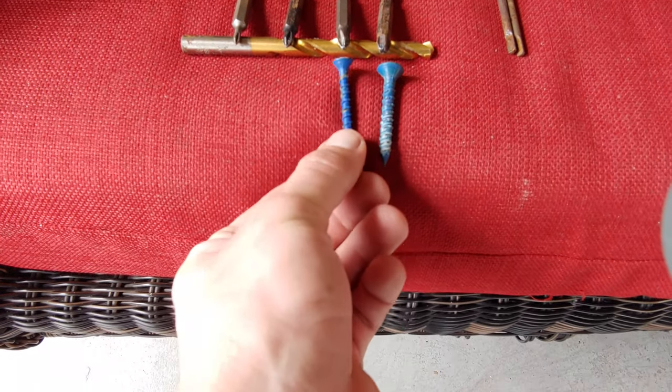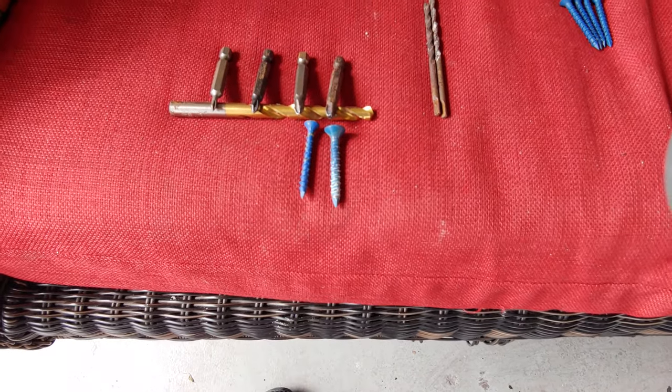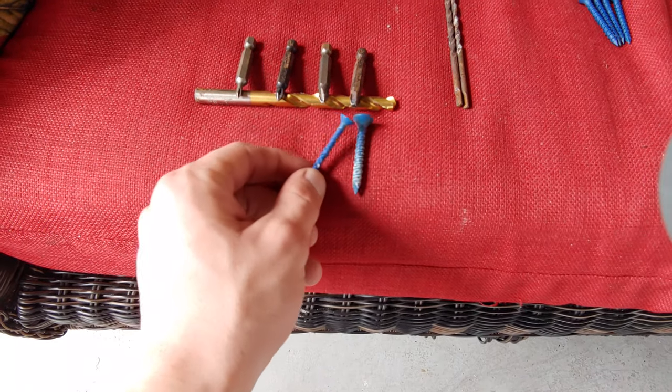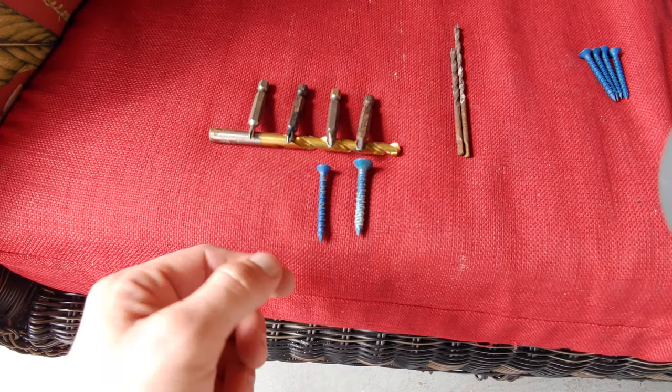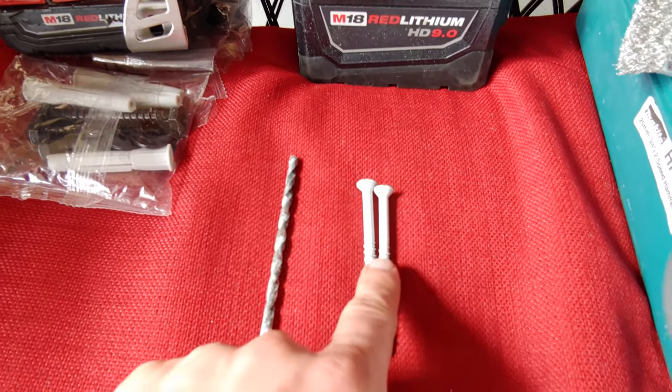You're going to have quarter inch and then three-eighths inch. For quarter inch, I would probably recommend it for plywood if you have a hurricane coming, something like that. These are going to be for basic anything — they can hold two by fours. Obviously you're going to need a little longer one to hold two by fours into the wall.